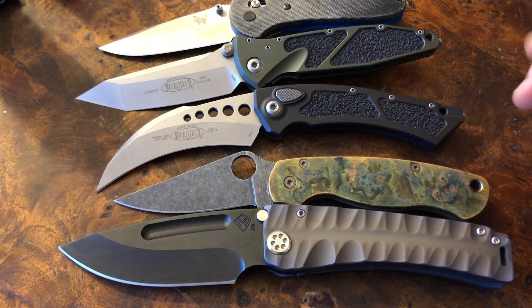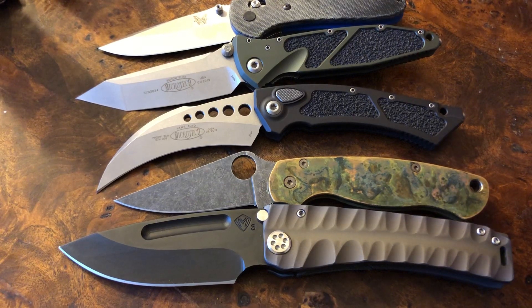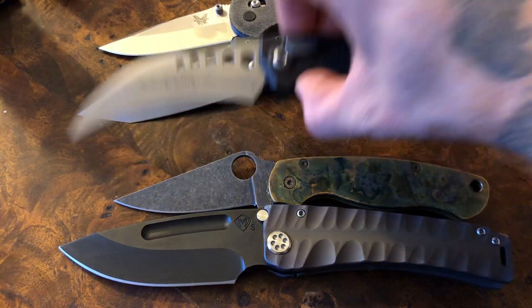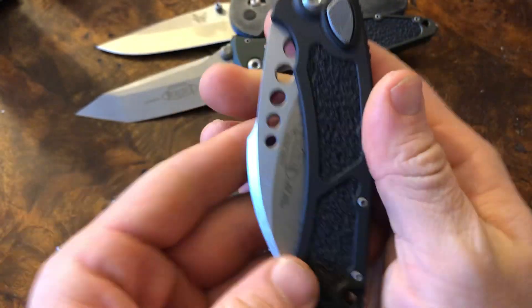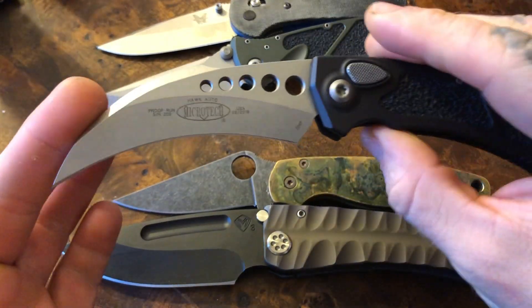So that's one of those things you kind of got to take into consideration. As far as specs, we have a four inch blade of TTS 204P steel, a heavy stonewash, and an aluminum handle. Again, a fantastic auto. So if this happens to appeal to you, then by all means check it out.